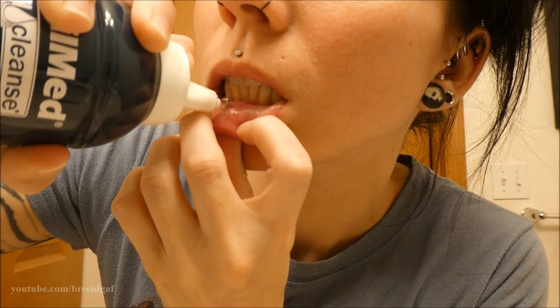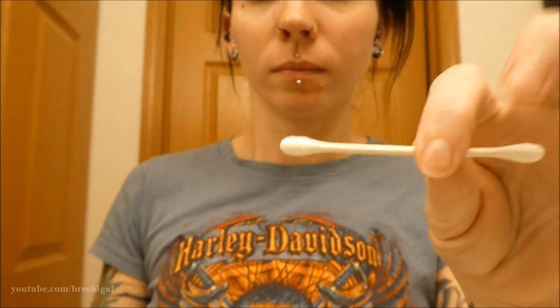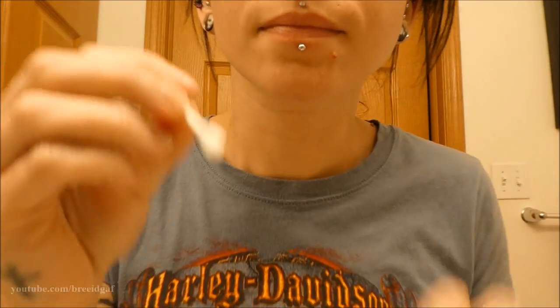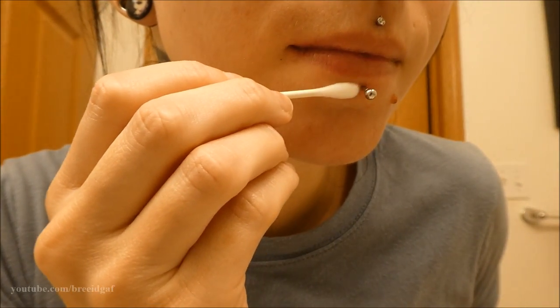You can also use a q-tip to clean the outside of the piercing. A lot of people frown on q-tips when it comes to cleaning piercings, but I've personally never had an issue with it. It's just another option you can use to help clean it and get rid of the crusties.